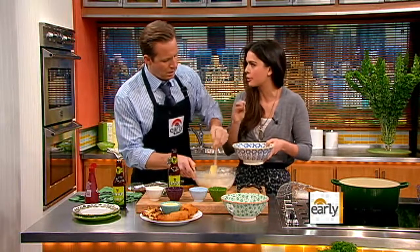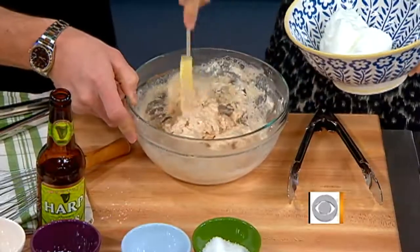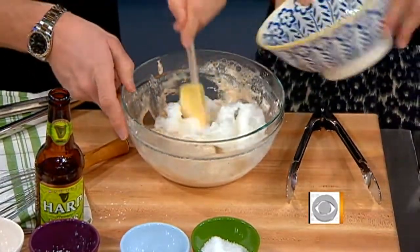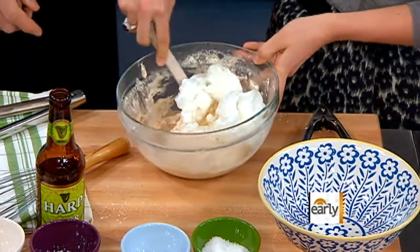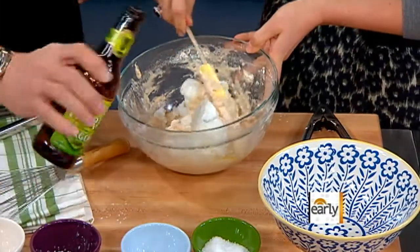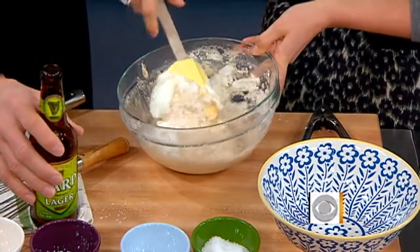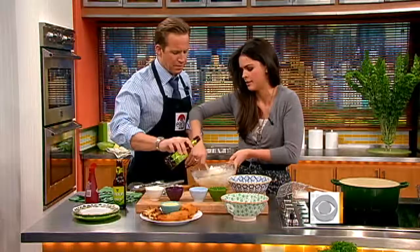If you like your batter more crisp, just leave this step out. Okay, so we're going to take this and just fold it in. Now do you know how to fold? You just take it and go like that. This actually looks like it needs some more beer, so add some more in there. You're just going to fold those egg whites, just like that, until they get nice and blended in, because you don't want to beat all the air out of it by stirring it too hard.